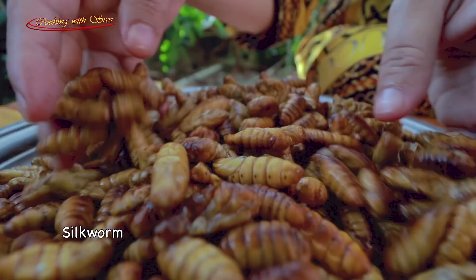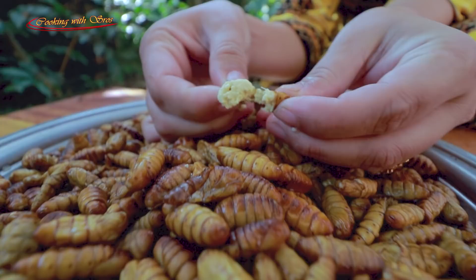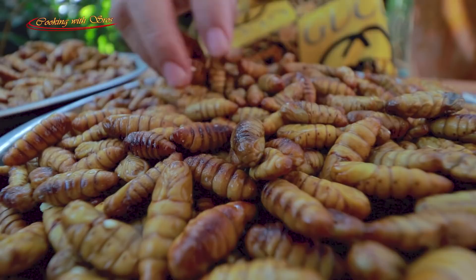Hello everyone, welcome back to Cooking with Straw. Now I'm going to prepare a spicy silvom cooking recipe, so enjoy. Here is some silvom — it's very nice, it tastes pretty yummy, and it's so fat.